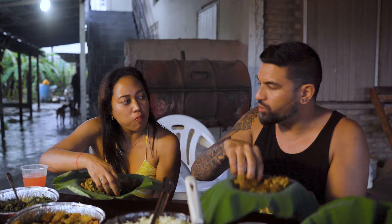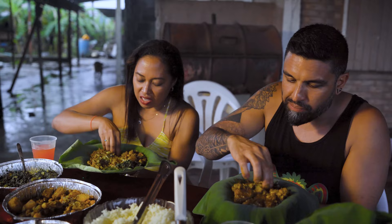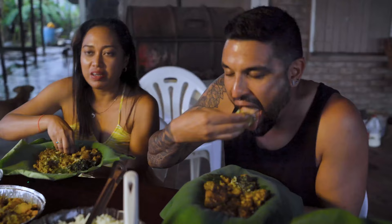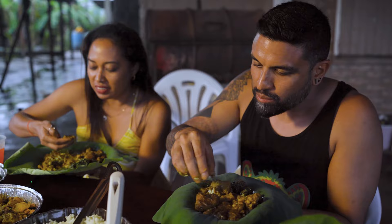Traveling to Guyana and at certain functions at the temple, certain people would get the leaves to give it that authentic feel and the tradition. It's such a beautiful, nostalgic dish. If you speak of Guyana and ask anybody to name some of the top five dishes, seven curry is going to be on that list. Always comes up. Tastes better eating with your hands, tastes better out of the leaf, tastes better when it's cooked in your bottom house.